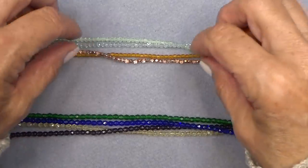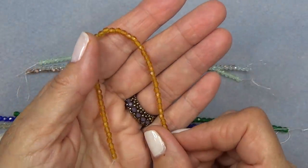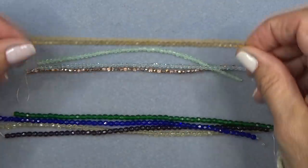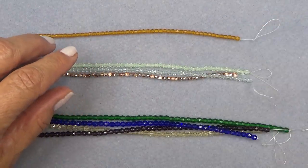Our first one is matte topaz — it's this guy. Beautiful, really pretty. I love the finishes. I know I'm a broken record, but I do love that we get matte beads, shiny beads, Picasso — we get all kinds of finishes. It's wonderful to have these in your stash.